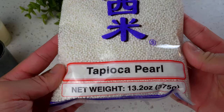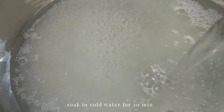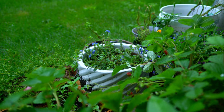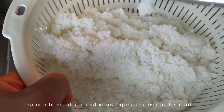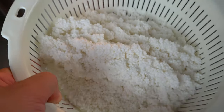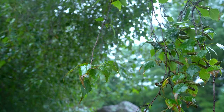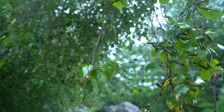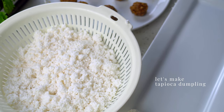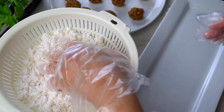Use your choice of tapioca pearls — this is the only one I had available. Soak in enough cold water for about 20 minutes. After 20 minutes, strain the pearls and allow them to dry. It will make wrapping the dumplings much easier if they're drier. The pearls don't have to be completely dry, but once they've dried quite a bit, we can begin making the dumplings.